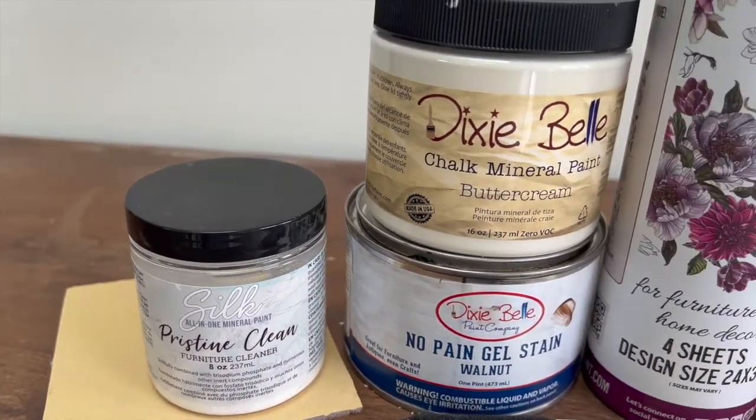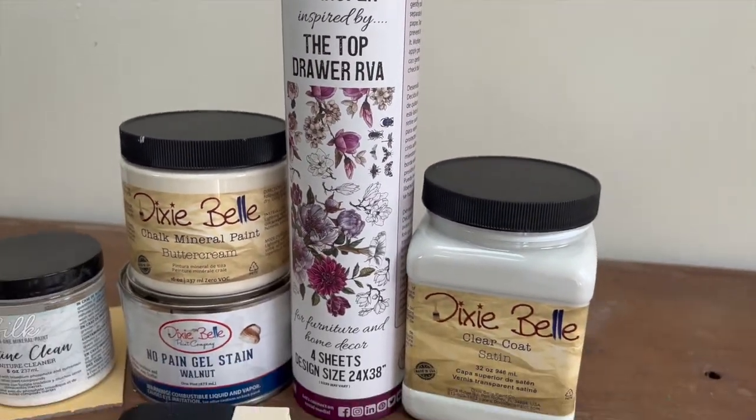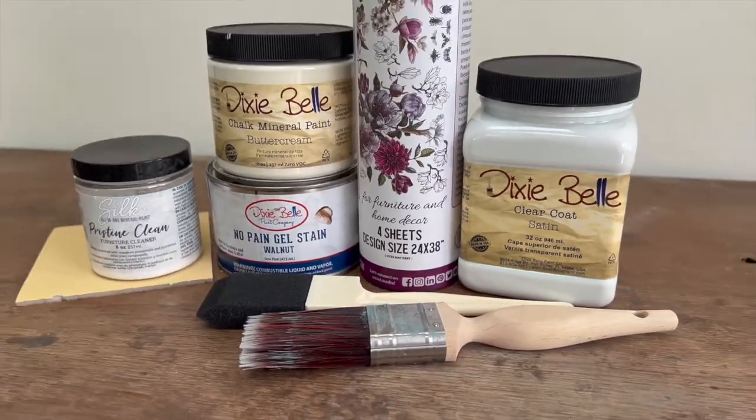Here's a quick look at all the products that I'll be using in today's makeover. I'll link all the products down below if you're interested in finding out any more about them yourself.